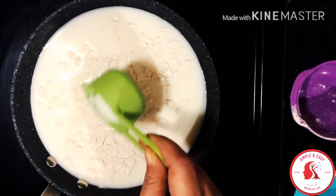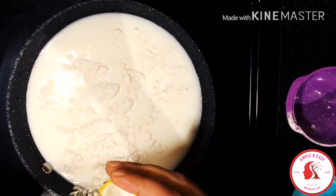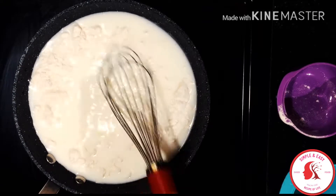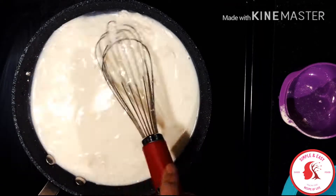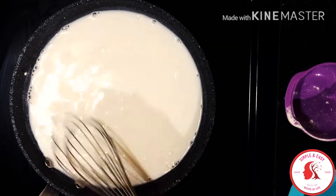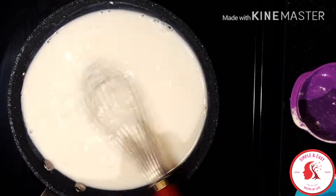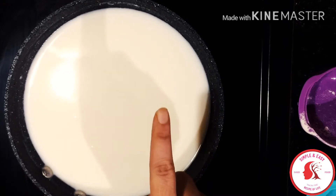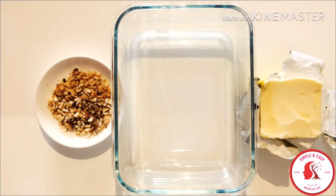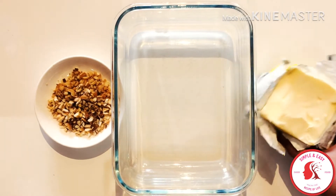Now I'll add one tablespoon of cornstarch and one tablespoon of all-purpose flour, which I've mixed together in a measuring cup. Then I'll add four tablespoons of sugar — sugar totally depends on how sweet you want it. Now I'll add one teaspoon of rose water, which is also optional. I'll mix everything very nicely with a hand whisk to make sure there are no lumps left in the milk.